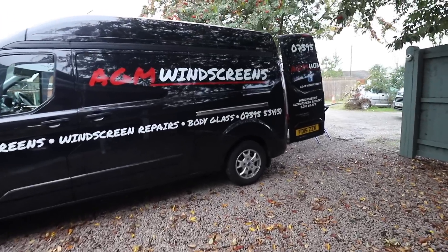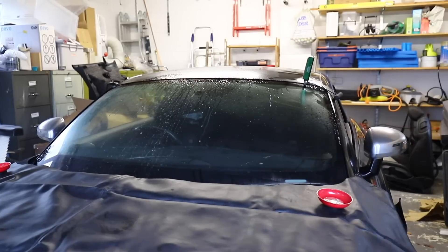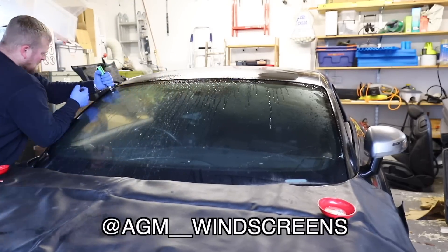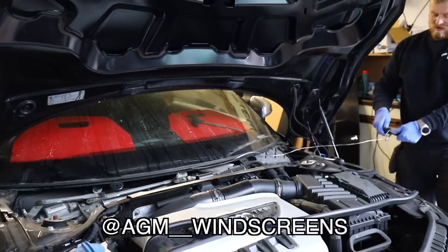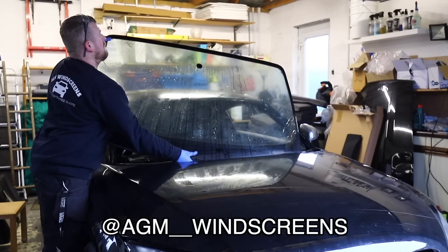I've just noticed that we've got a crack in the windscreen from the top all the way down to the bottom, so that's probably something that I need to fix. Luckily, we've got Archie here from AGM Windscreens, and he's going to fix that for me. It's also handy that we're changing the windscreen because there's a certain bit of the dash which isn't accessible with the screen in, so it gives me the opportunity to clean that bit while the screen's out. Archie is a good friend of mine and a good friend of the channel — make sure you go and pop him a follow on Instagram, and if you're local to Leicester, hit him up when you need a screen.